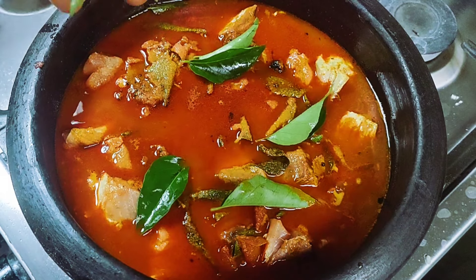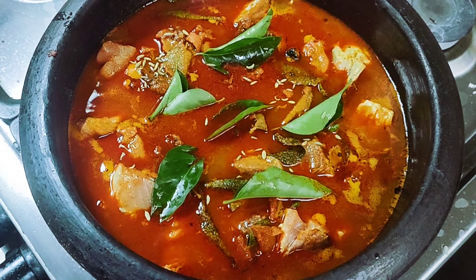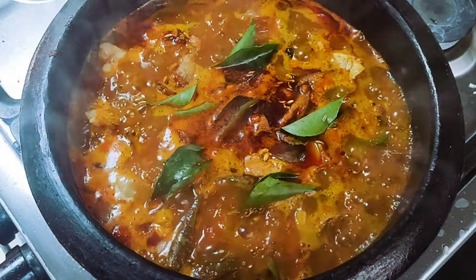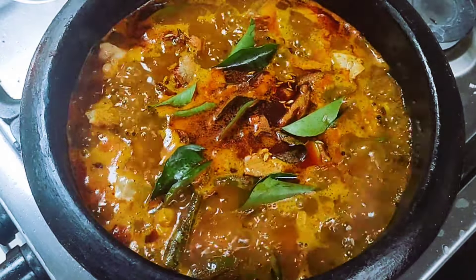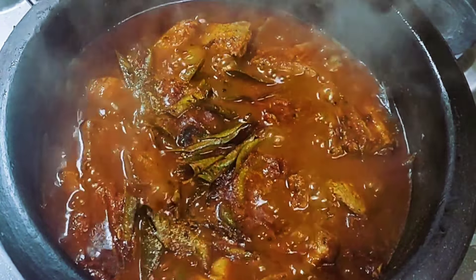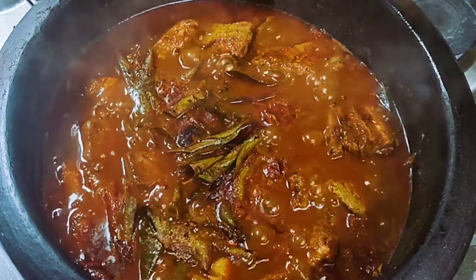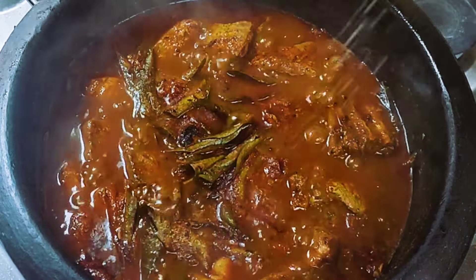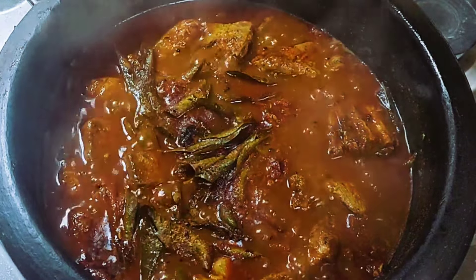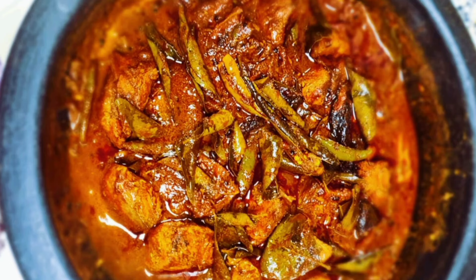When it is done, we will mix it with a nice bit. We will mix it together in 10 minutes. I will cut it into a bowl. We will try to taste the curry. Let's try it again. We will taste it.